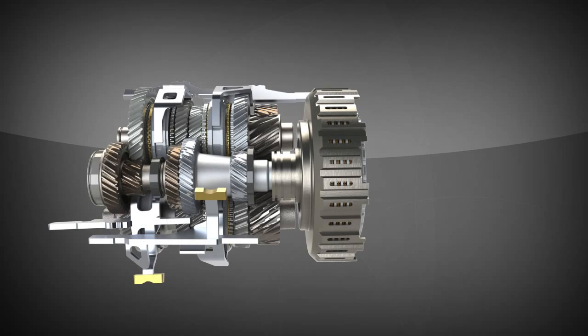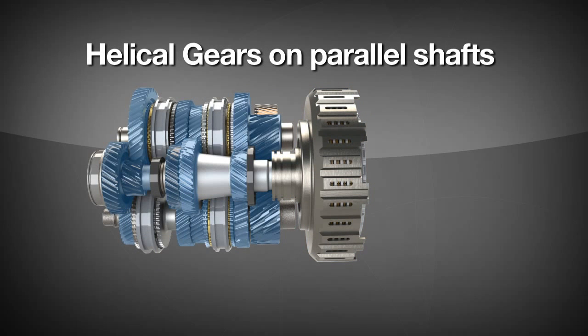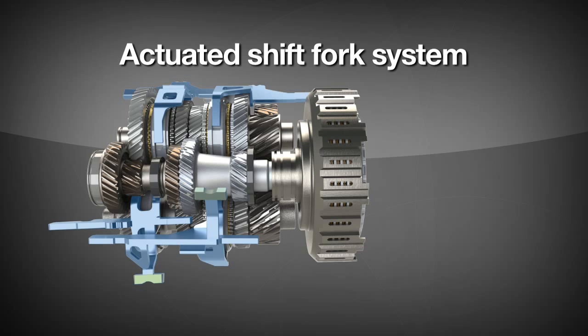Dual clutch transmissions contain the traditional elements of a manual and are driven by a twin or dual clutch module. The manual elements include helical gears on parallel shafts to create different gear ratios, synchronizer systems to ease gear engagement, and an actuated shift fork system to select the appropriate gear ratio.